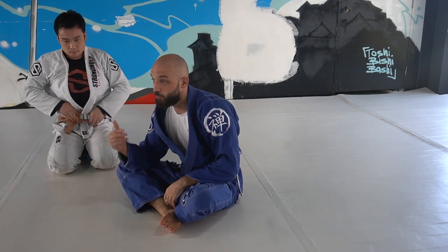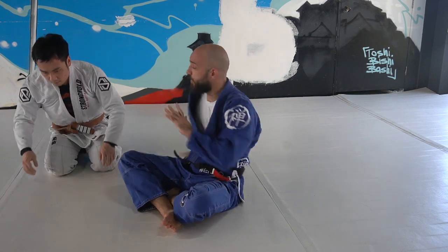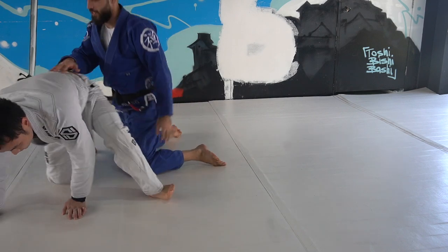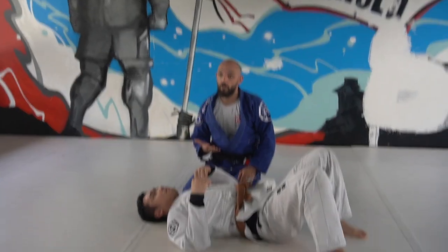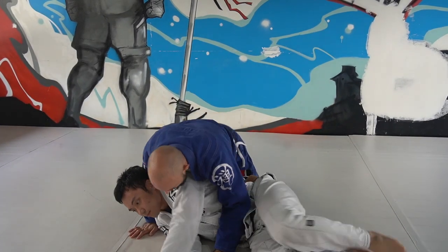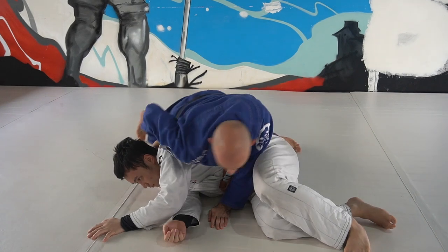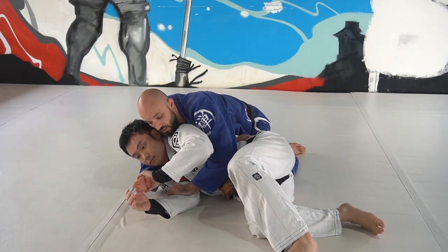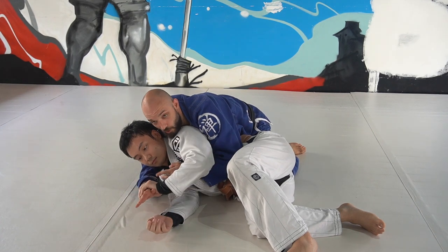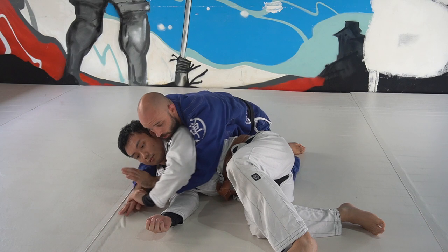One more option while we're filming: the Ezekiel. Exact same setup — the only difference is he's defending the choking hand really well. Exact same setup: underhook side control, we turn, clear the arm, same position. But maybe he's got a grip on this hand so I can't really get the grip on the collar. Instead, we take the control arm deep.